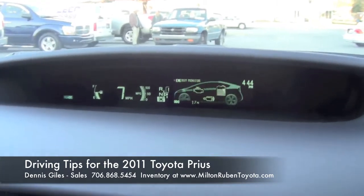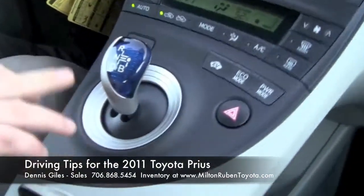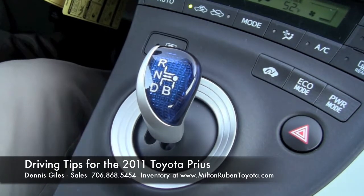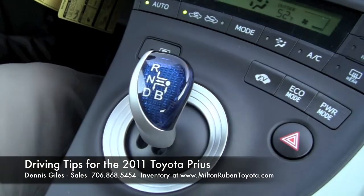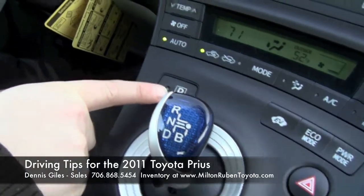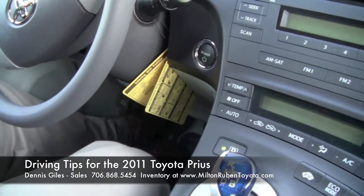Now if you want to park it, pull in right here. On the shift knob you can see the battery drive in reverse. It's a little different than most cars — to put it in reverse, just slip it up to the left and you'll hear a beeping, which means you're in reverse. To put it in drive, just push it down and you're in drive. To park, there's a button that says P — push that button and you're done. Then just turn the power off and you can get out of the car.